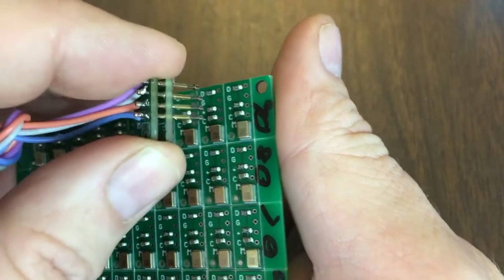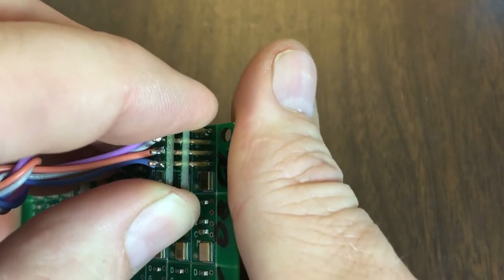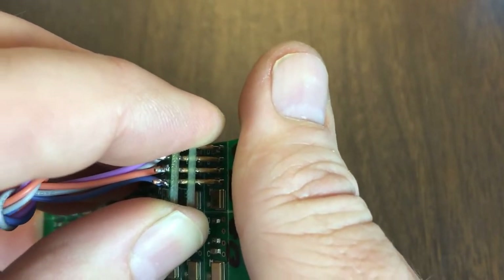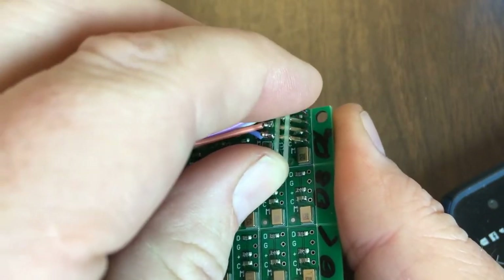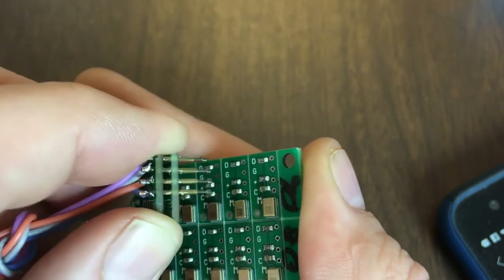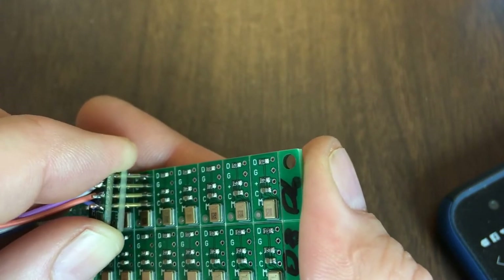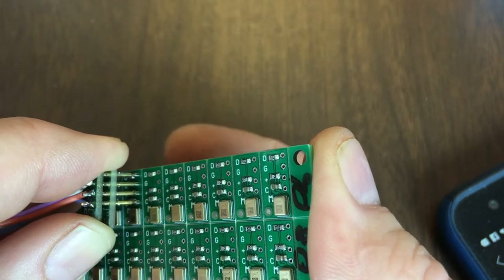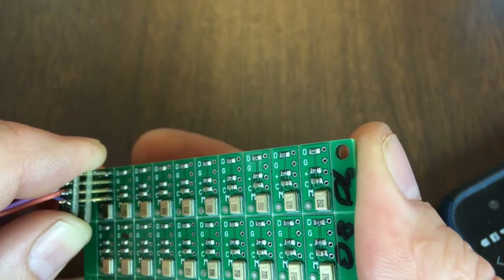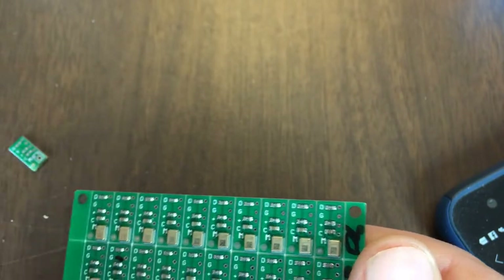So here we go. As you can see, this microphone works. Rather than just listening to me talk, I'll throw on some music so we can zip through a few of these. All right, so there we go — we just went through and tested 10 microphones real quick.